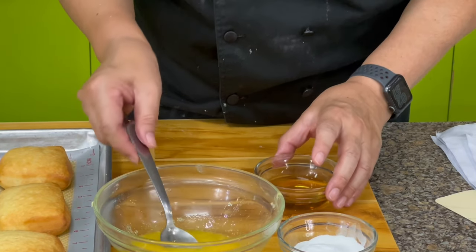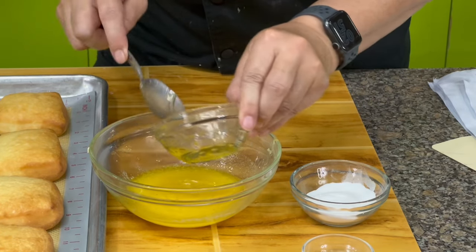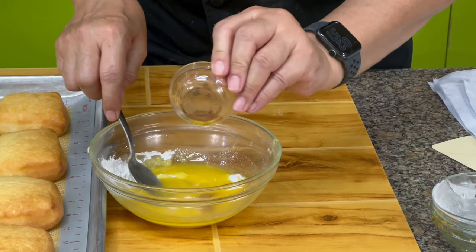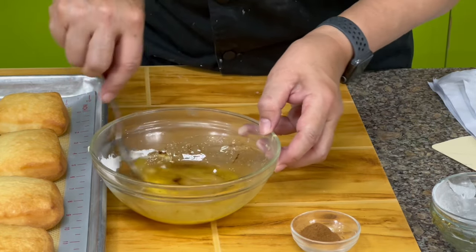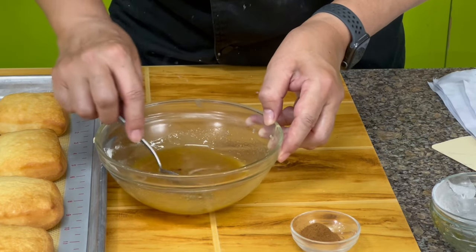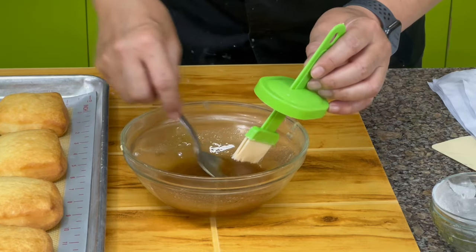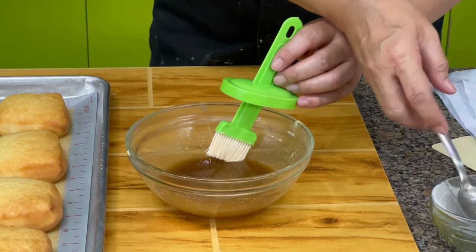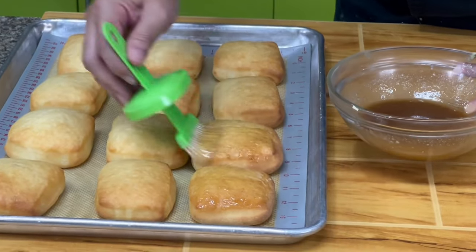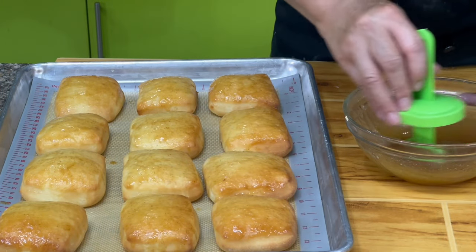For the topping, I have melted butter, honey, powdered sugar, and cinnamon. You can use just half the cinnamon — it depends; if you want the flavor more intense, add all of it. Mix together and brush on top of the buns. If you taste the buns, there's a bit of saltiness, but that's to complement the glaze. You can put just half a teaspoon of salt if you don't want any saltiness. Once the glaze dries up, I'll do another layer.